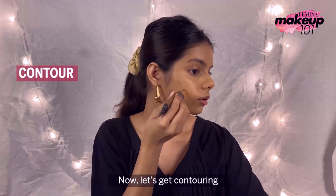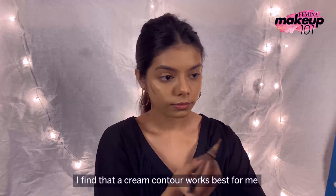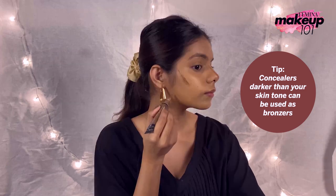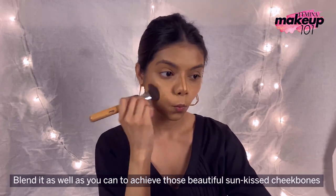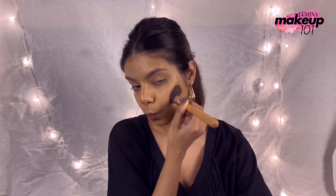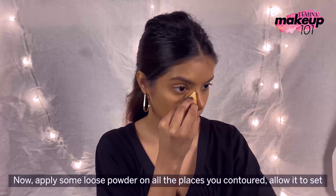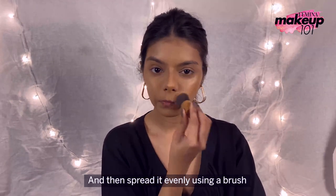Now let's get contouring. While most people like to use powders, I find that the cream contour works best for me. Blend it as well as you can to achieve those beautiful sun-kissed cheekbones. Now apply some loose powder on all the places you contoured. Allow it to set, and then spread it evenly using a brush.